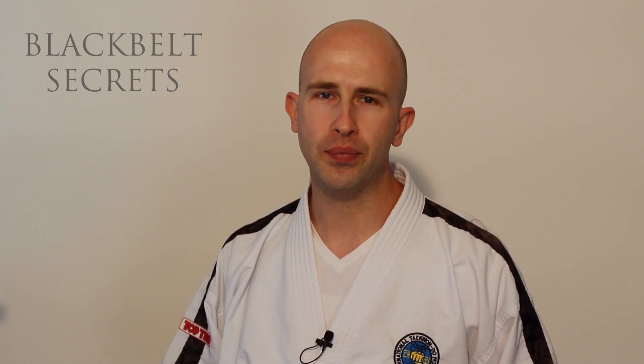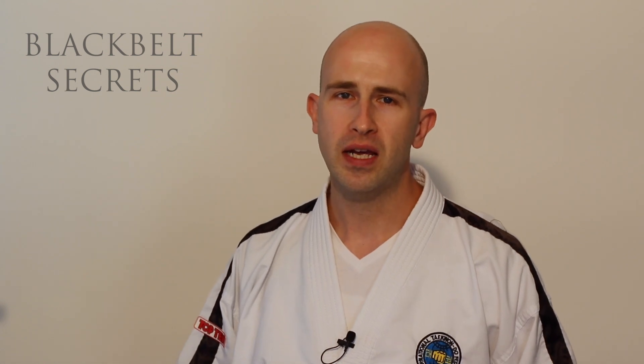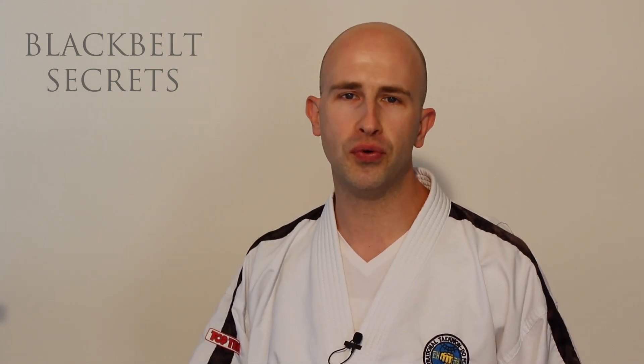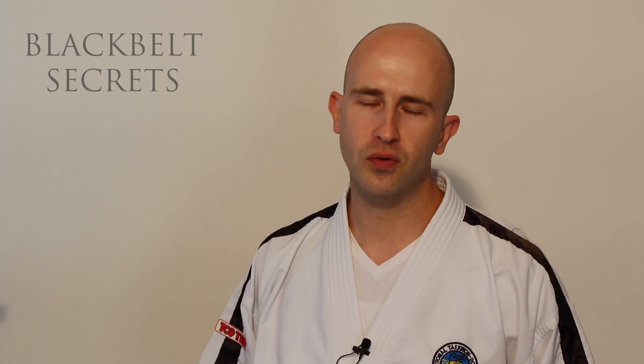Thank you very much for watching. Please leave me some comments below — tell me how you sleep, what's your position, and whether you have a secret for overcoming this pain while you sleep. I'd be interested to hear all the different ways people manage back pain at night. Tell me what you'd like to see in the next video and I'll catch you soon.